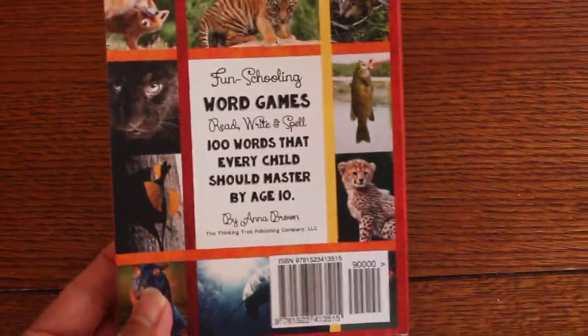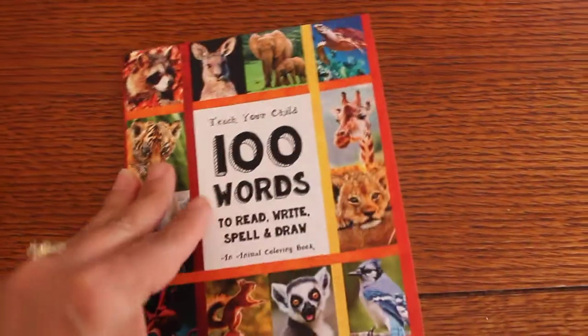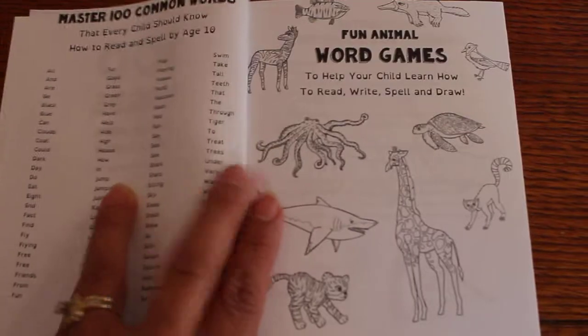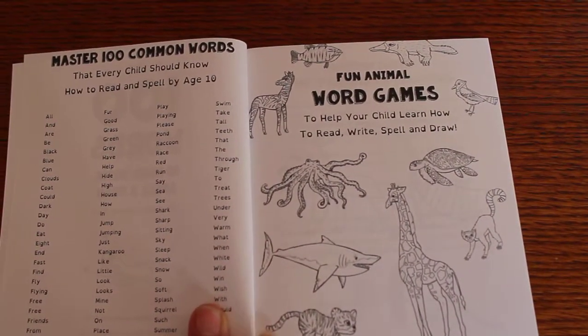Here's the back. So right here it says Master 100 Common Words.